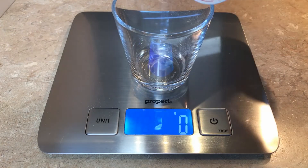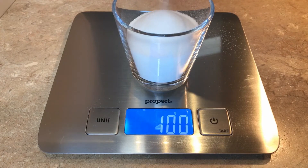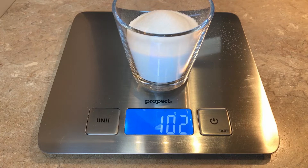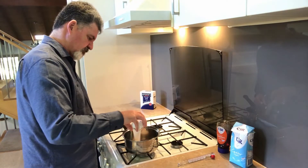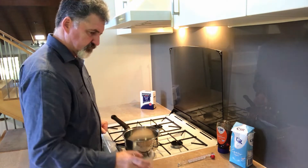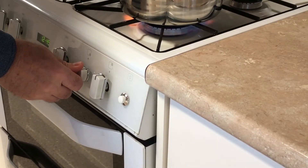It's now time to add the caster sugar and I'm weighing out 100 grams. You can use regular coarse white sugar in place of caster sugar if you don't have it - it'll just take a little longer for the grains to dissolve. So white sugar is in there with the golden syrup. It's now time to put on the heat, and note I'm using a really low heat.